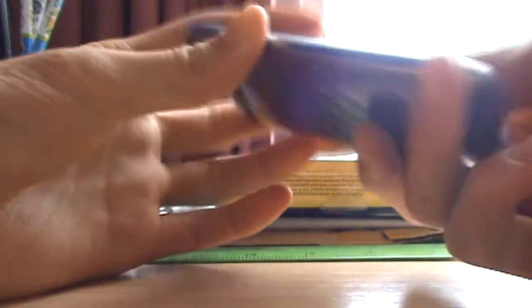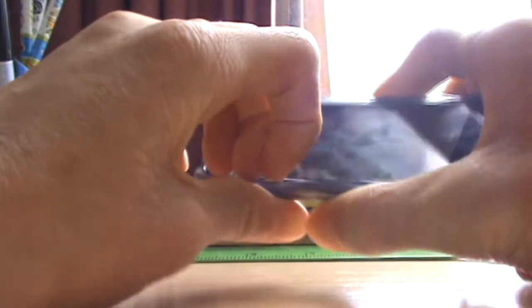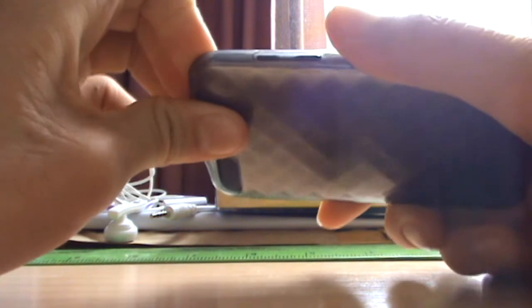I also have a green version of this case but I actually bought it for myself so I can keep it, because it's actually pretty good. This was actually bought from Paddy's Markets in Sydney for five Australian dollars.